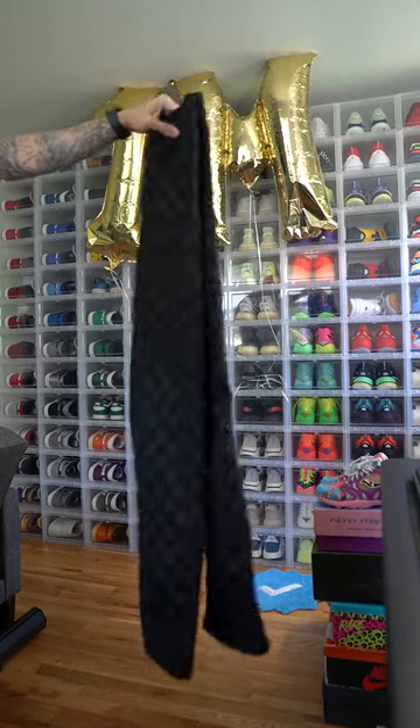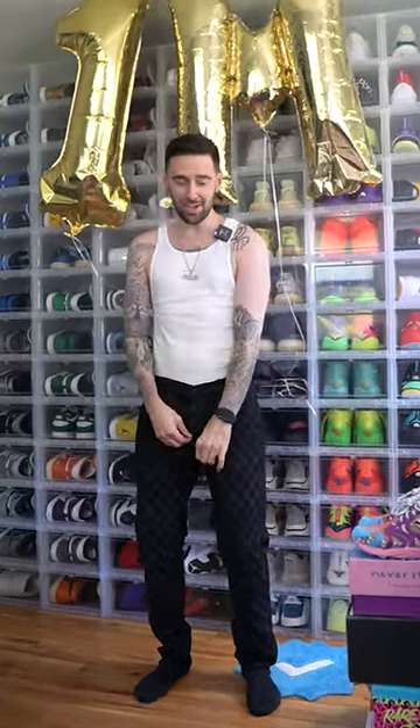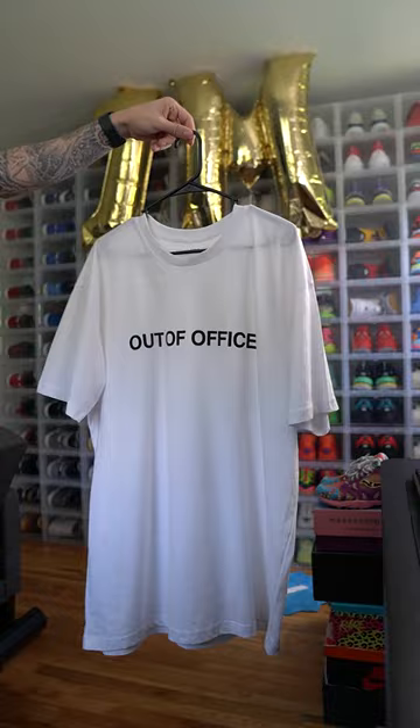Let's start off with some black pants. We got these black checkered pants from Fashion Nova. Don't forget to tuck the tank into the pants, and also make sure to zip her up. Now we need a white shirt.